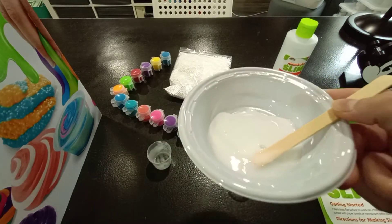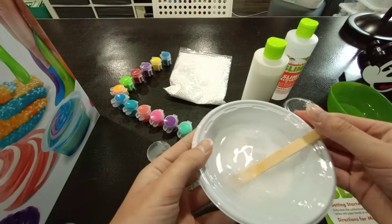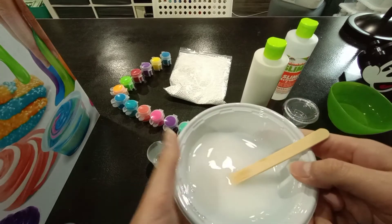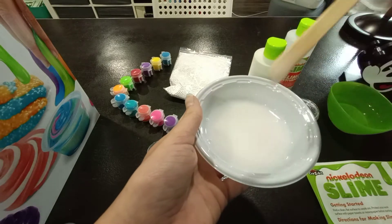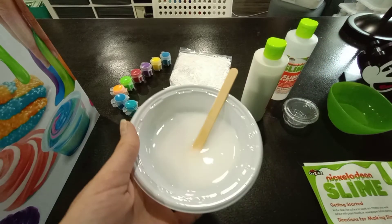Now I've added my glue in, now time to add in the water. I've added in 30 milliliters of water, so now I'm just going to stir. Once I have this stirred, it kind of has a white, watery texture — it's really super watery but it's a little bit thicker than water, so that's what it should look like.